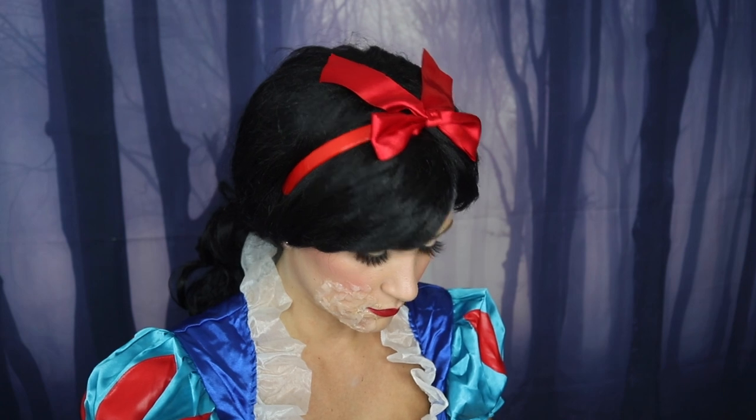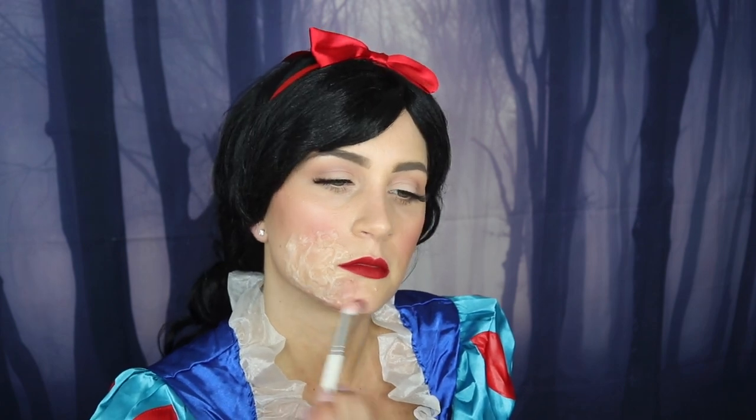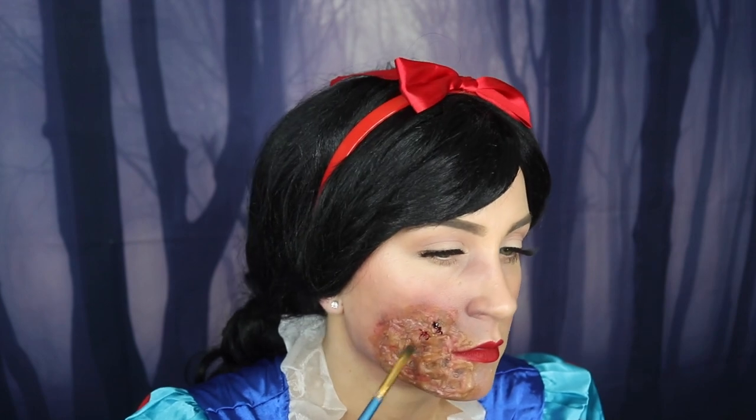I'm not sure if this comes in other colors — the one I got was clear, and it was actually my makeup teacher who suggested this product last Halloween. Since it is clear, I added my foundation on top to help it blend in better. Now I'm working on the shading, starting with a mixture of maroon, red, and gray around the edges to make my skin look irritated, then playing around with blood tones to get the coloring right.